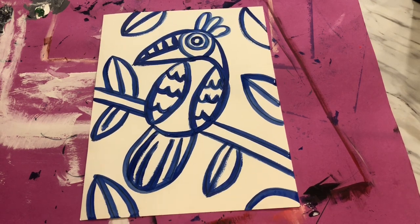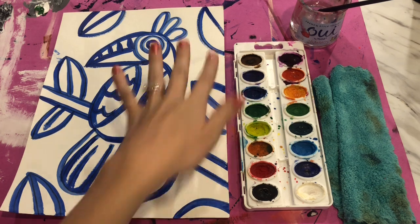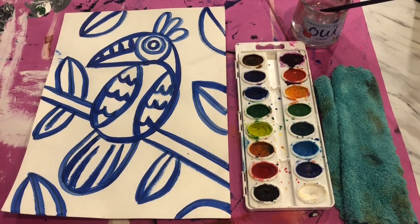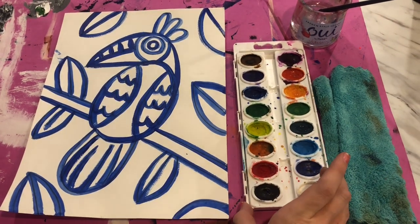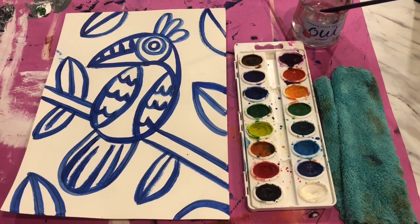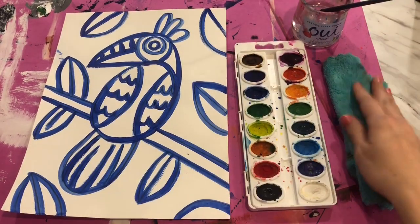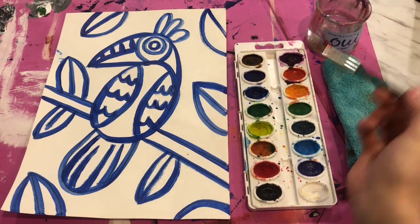Welcome back! I hope you guys are ready to do some watercolor today on our birds because we are jumping right in. Our birds have had enough time to dry so the paint is no longer wet, and we're going to be adding watercolor paints. You're going to receive one of the large watercolor palettes — you will be sharing with your shoulder partner, that's the person who sits beside you. You'll also share your towel and water cup, but you will each get your own paint brush.